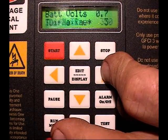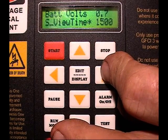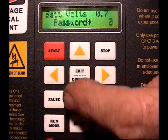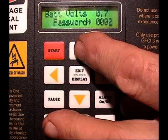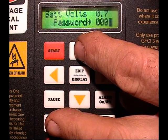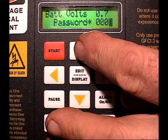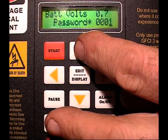At the very top of the scale, right before you get to the end, is the password field. You edit this just like you do any other number by pushing the up and down arrow keys. I'm not going to let you see what the number is — that's not the purpose of this. So let's look at it after I enter the key.